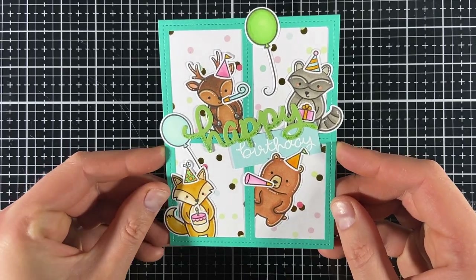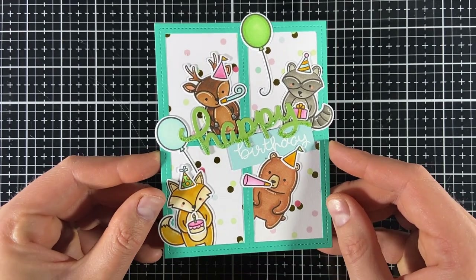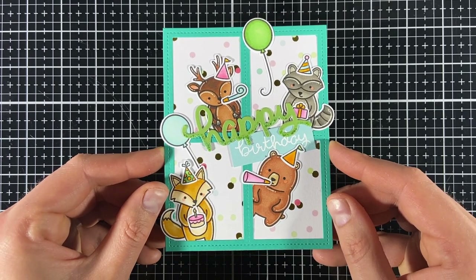Hi all, welcome back to another card-making video. I made a card with an all-time favorite Lanfant stamp set, and that is Party Animal. It's a fun and easy card to make where I imagined that the critters organized a surprise party. Let's quickly dive into it.